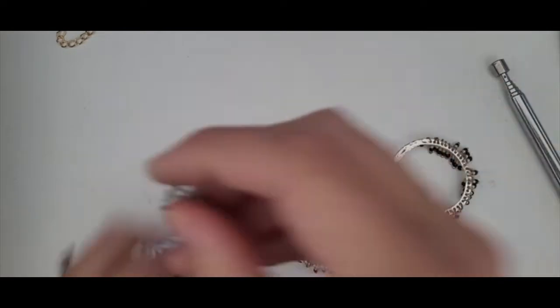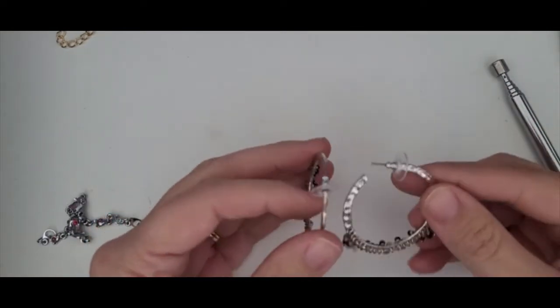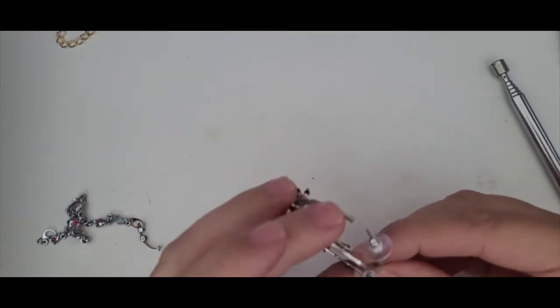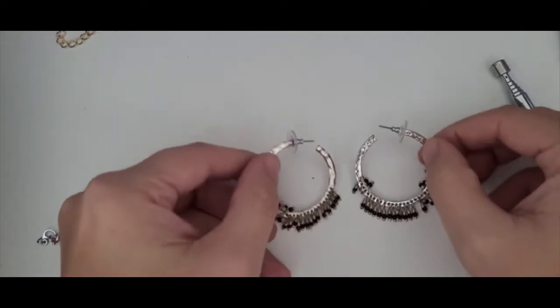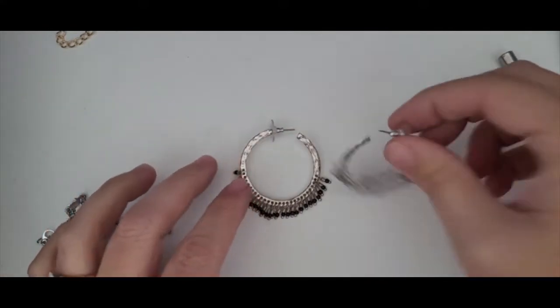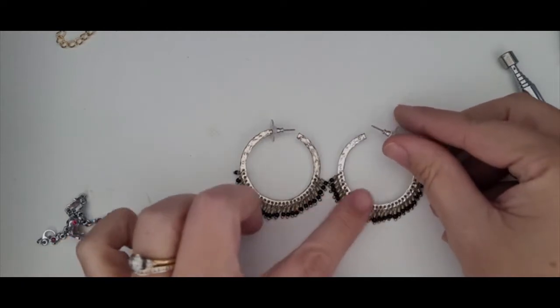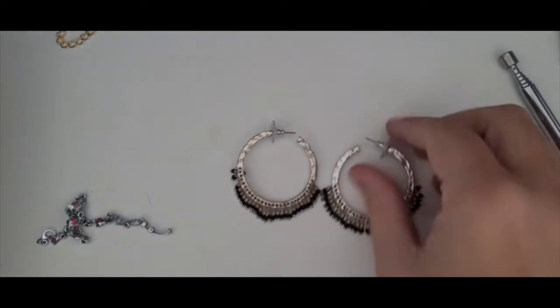Two earrings — these are silver with little seed bead tassels. They look like they're just silver tone. I don't see any markings, but with all the tassels there and the metal in great condition, that makes me happy.